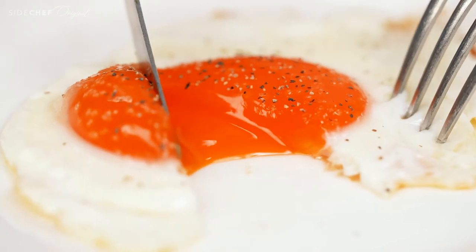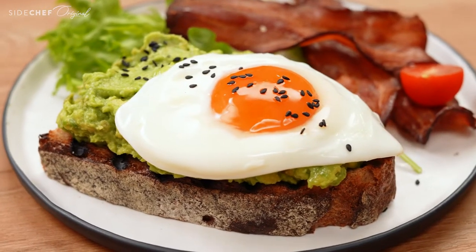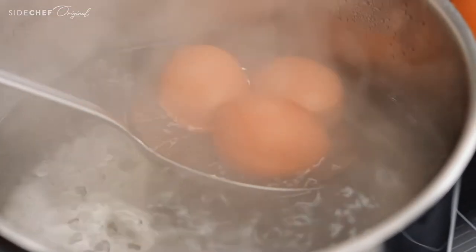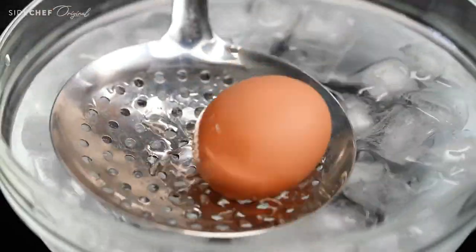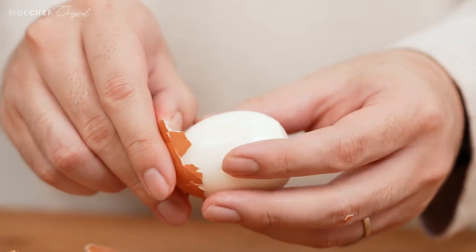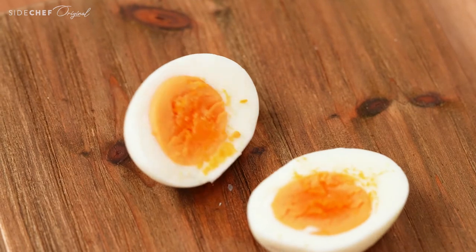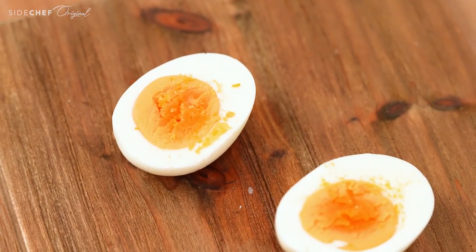And there you have it — your go-to breakfast pan-fried eggs done perfectly every time. A lot of people are intimidated by boiling eggs because you cannot see what's happening inside the shell. Although that is true, there is a golden rule to follow to make sure you have a perfectly boiled egg to your liking every time. And trust me, it's foolproof.